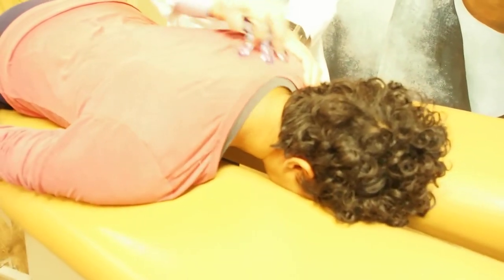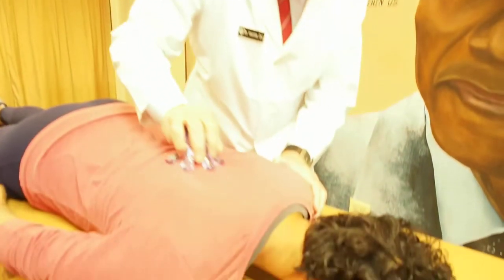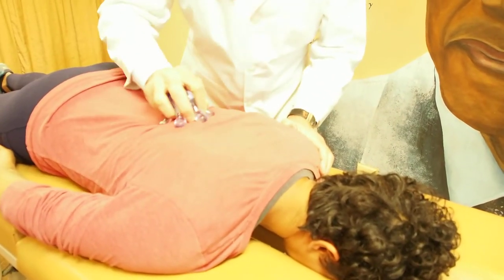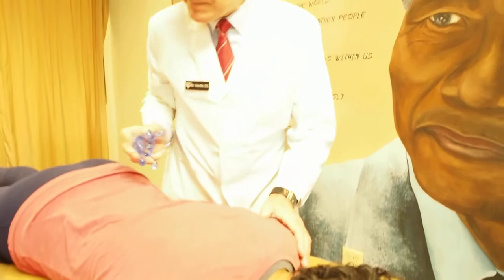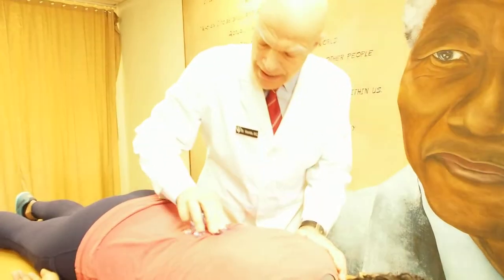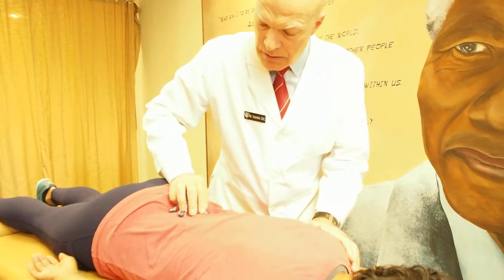If you'd like one of these acrylic massagers, you could stop by my center at 1411 Cromaria Street in East Denver. Become a patient and on your second visit you'll receive a free acrylic massager. She's got some tension here in her lower back and I'm working on the muscles of the lower back.